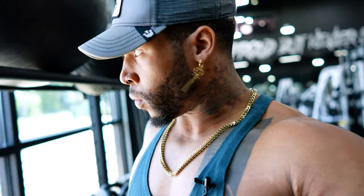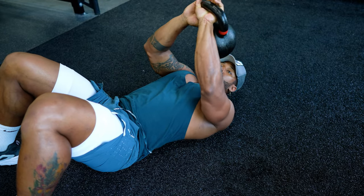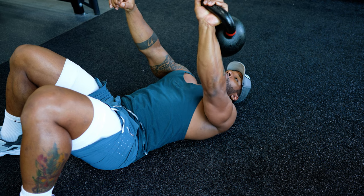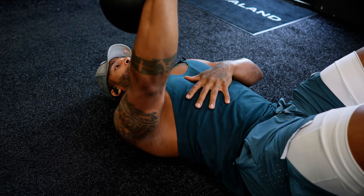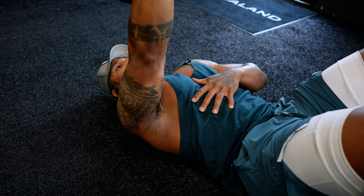Grab a kettlebell, lie on the floor, keep your arms locked out at full extension, and all you're moving is that shoulder blade — push up, pull back down. We're doing 10 reps each arm. On the ground, kettlebell at full extension, just push that shoulder blade up off the ground and bring it back down. Breathe out as you press up, breathe in as you come down.